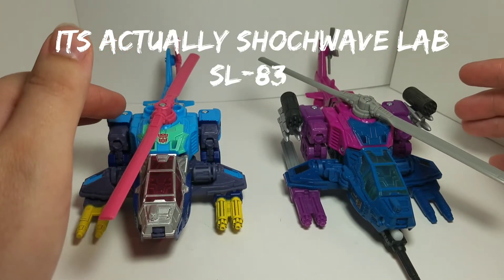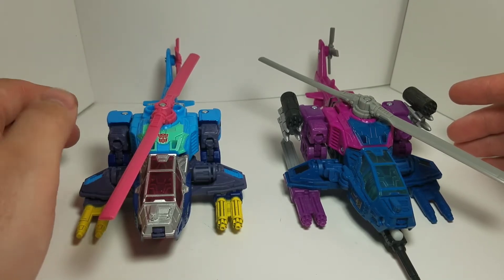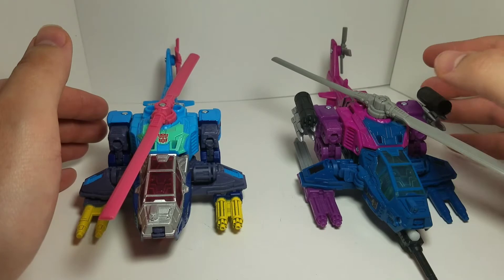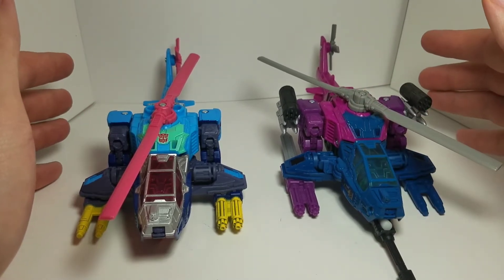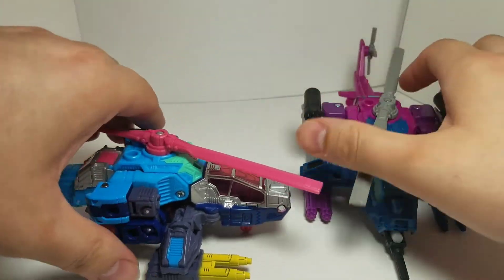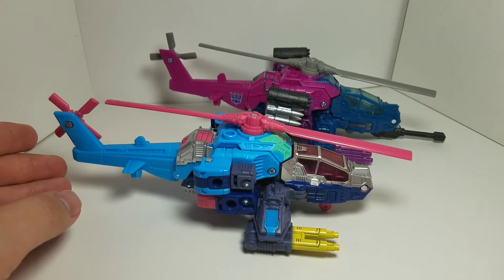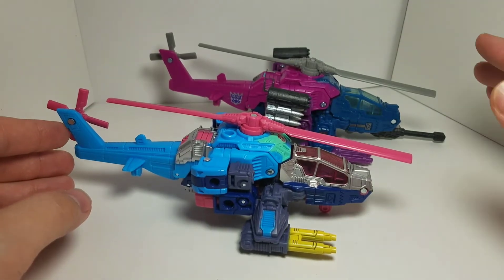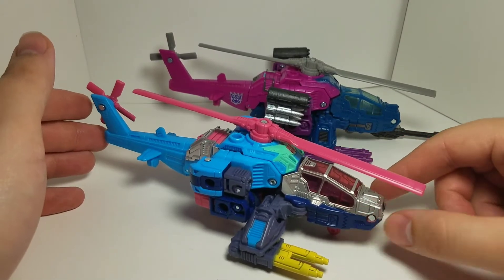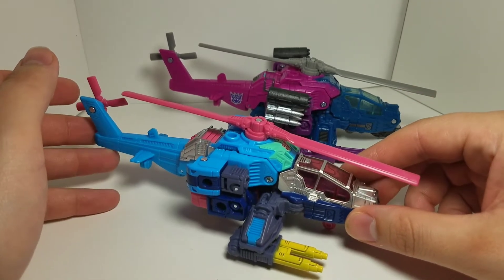It was already announced on TFW2005.com, so go check out the pictures of what kind of upgrade he's going to get — it's going to be a lot different from what we got for Spinister, which I'm really excited about. That's really it for comparisons. Let's just turn them to a side view to show them off — they look really cool together even being from separate factions. Let's get Rotor Storm transformed and take a look at his robot mode.